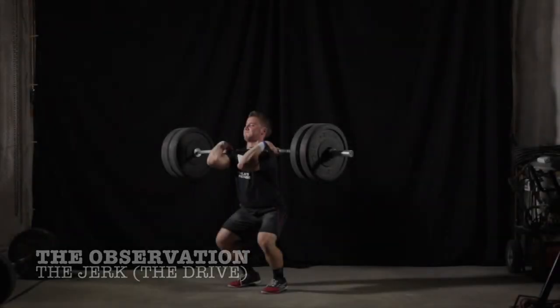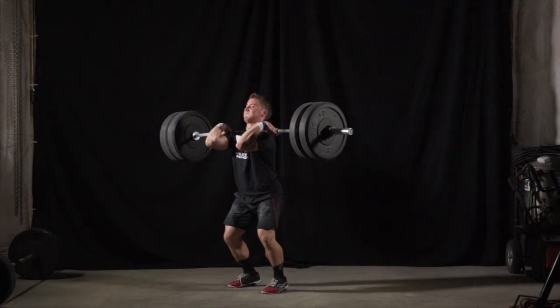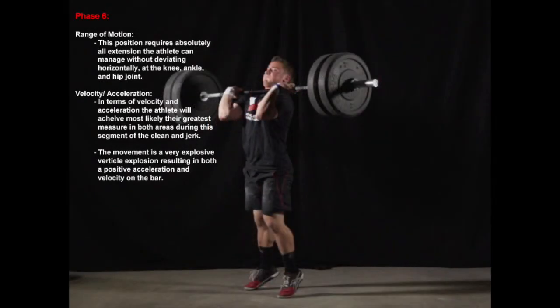The drive phase of the jerk press is an incredibly explosive movement that requires absolute extension without deviation horizontally at the knee, ankle, or hip joint. In terms of velocity and acceleration, the athlete will achieve their greatest measures in both areas during this segment of the clean and jerk. The movement is a very explosive vertical explosion resulting in both positive acceleration and velocity on the bar.